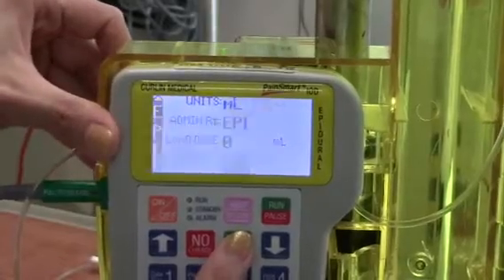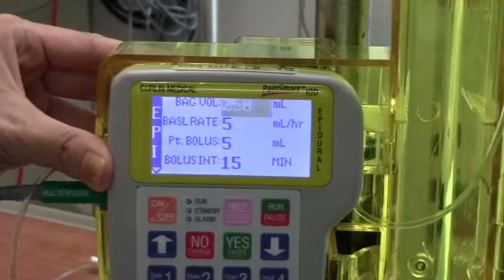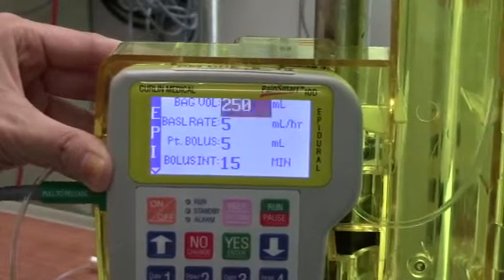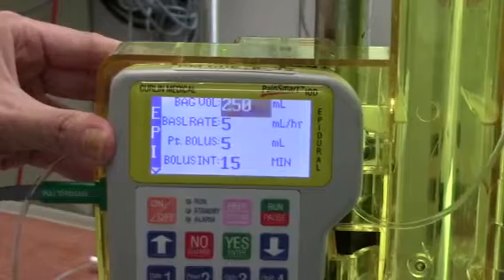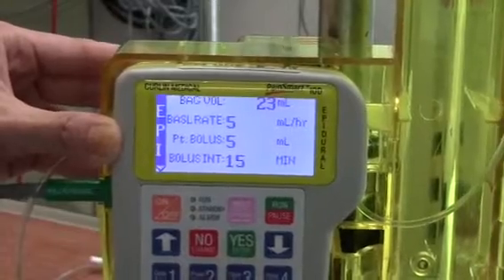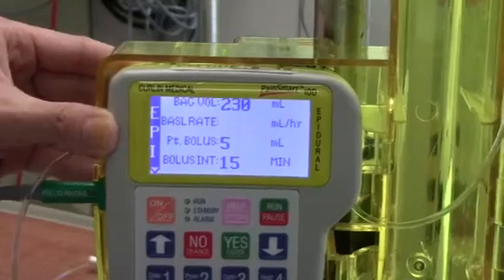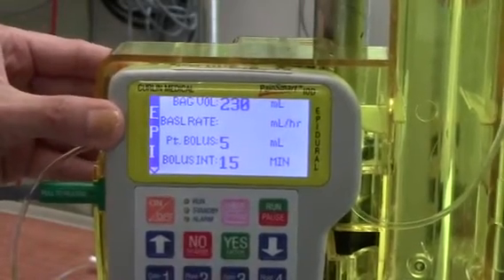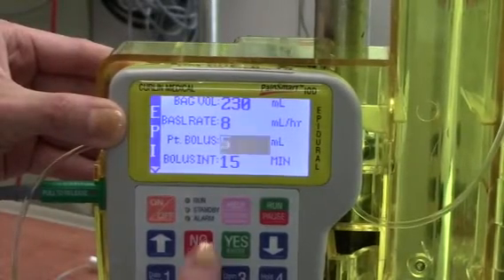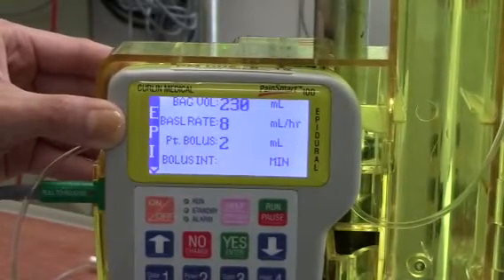We have no loading dose. One quick thing to note: the bags come in 250 ml. Only program about 230 ml, because you do not want the bag to run dry. The demand is 2 ml, and the bolus interval is 15 minutes.